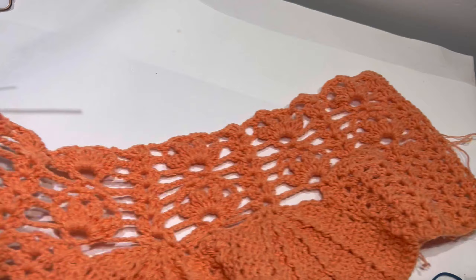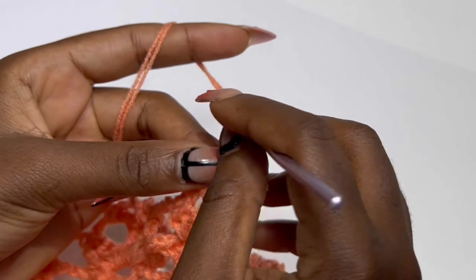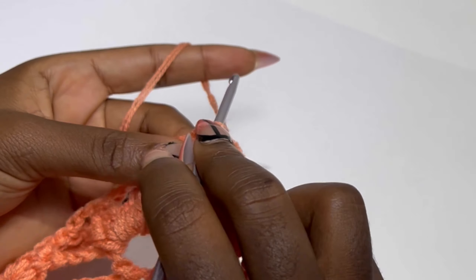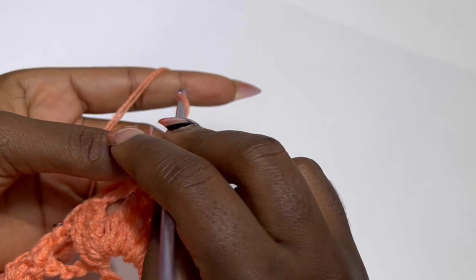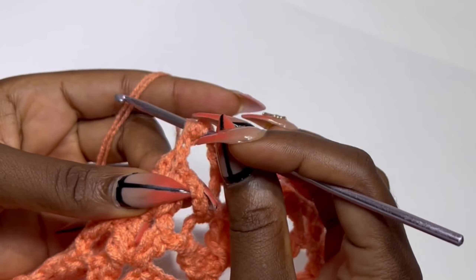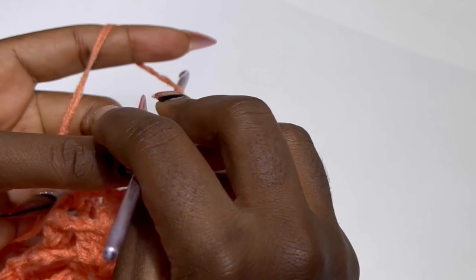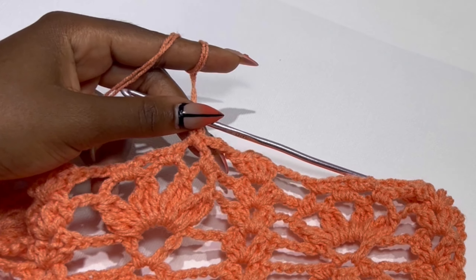At the end of row seven, chain three and turn your work. Row eight is the same as row four. In the chain two space make two double crochets, chain two, and two double crochets. Chain three or four, inside the chain three space make two single crochets, chain three, make two single crochets, chain four, then make two double crochets, chain two, and two double crochets. Keep repeating until the end of row eight.